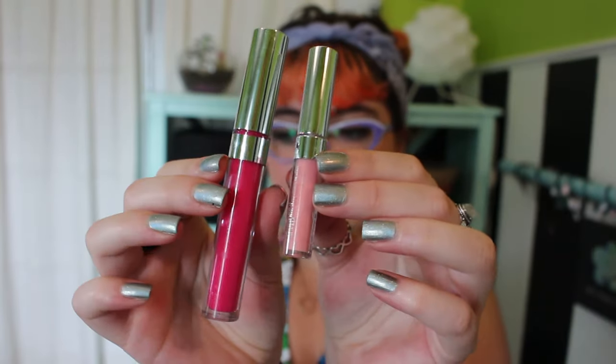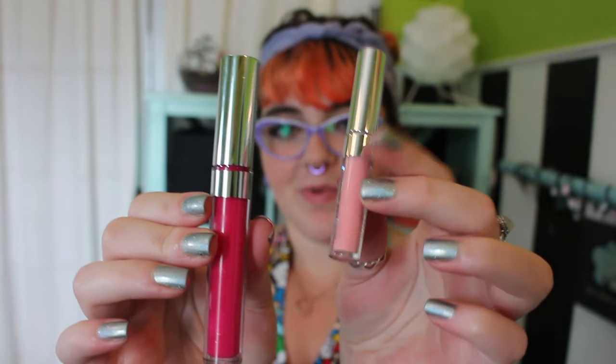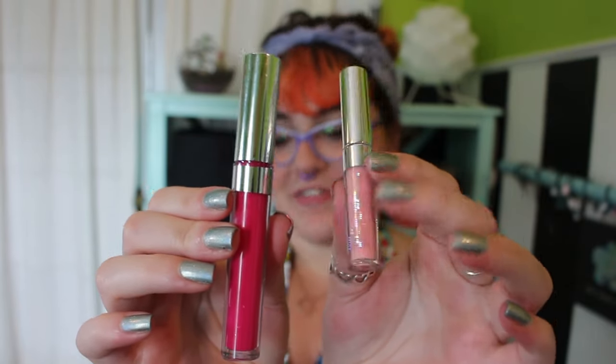So here's a size comparison. This is the full-size Highball and this is the mini gloss. These are super cute and tiny and I just think they're adorable. You could toss these in a purse and take them basically anywhere.